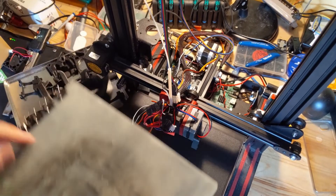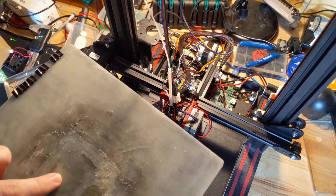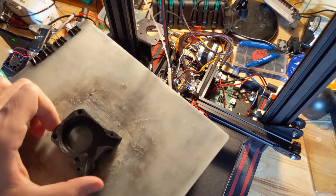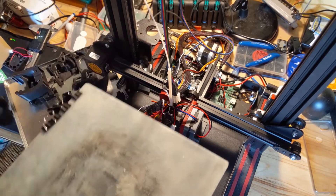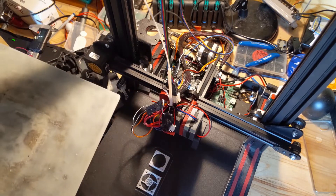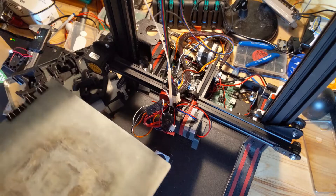I printed all of these parts right on here. You can even see the remainder of the last one I printed — the shape here. It worked really well for me: 110 degrees on the bed, 150 on the hotend, and it's all good.